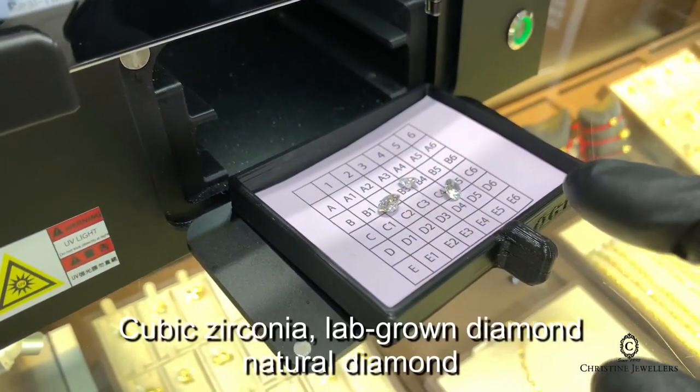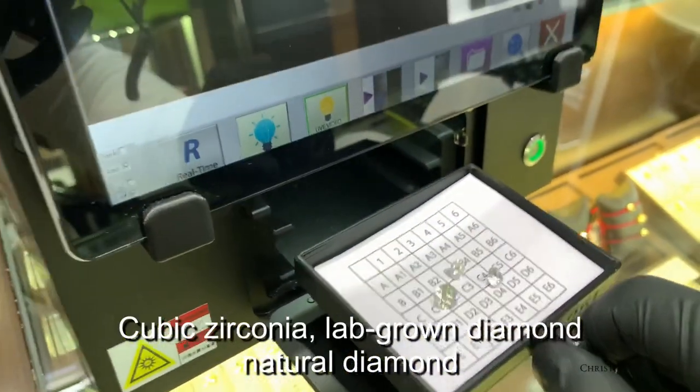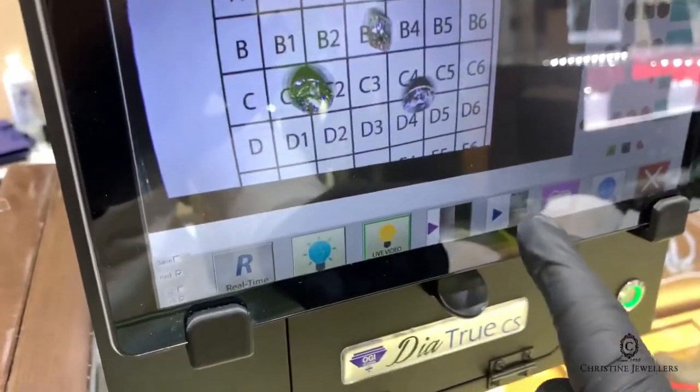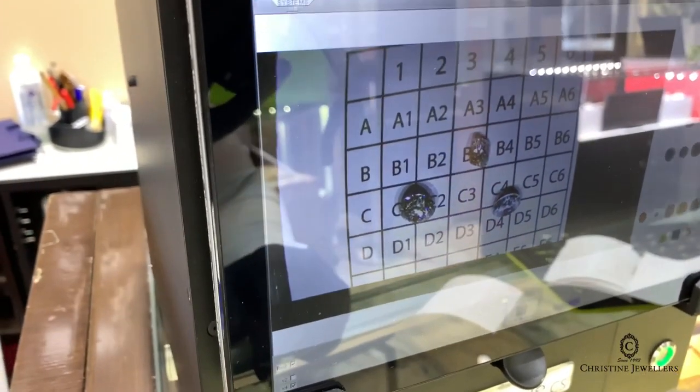So I have a cubic zirconia, a lab-grown diamond, and a natural diamond in this tray right here. All I have to do is stick them in, close it up — I get a nice little preview of the stones — and simply press this button to start scanning.